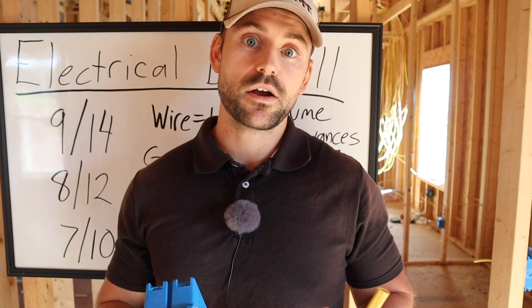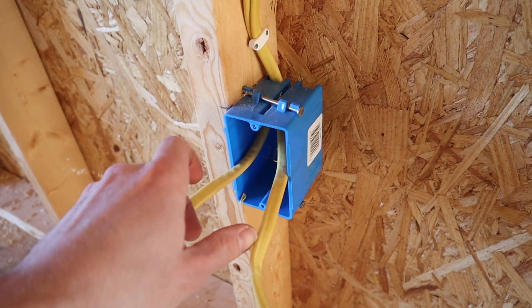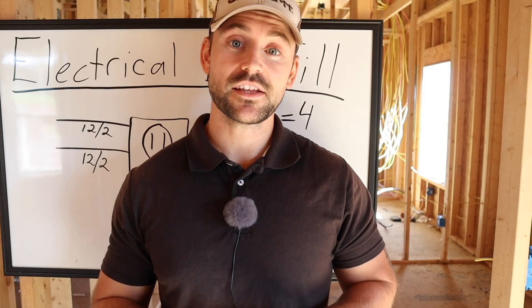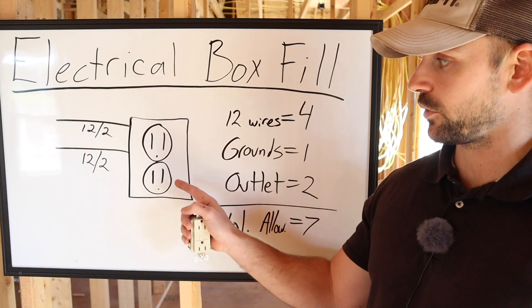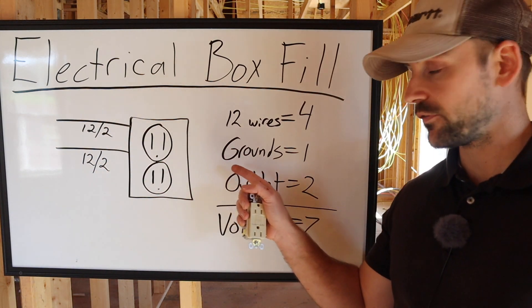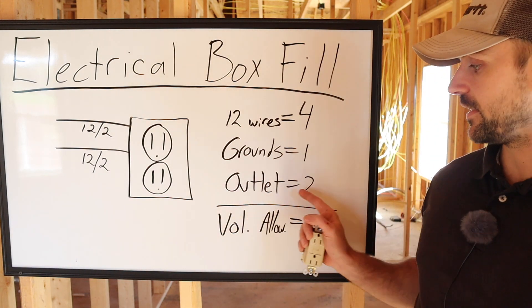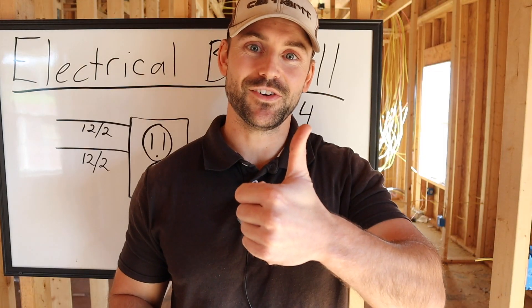Let me go over an example. We have an 18 cubic inch box with two 12/2 wires coming in, and we're installing a receptacle. Two 12/2 cables give us four 12-gauge conductors — that's 4 volume allowances. The grounds — two of them — count as just 1 volume allowance. The outlet itself counts as 2 volume allowances. That's a total of 7 volume allowances, and since 12-gauge wire allows up to 8, this passes code.